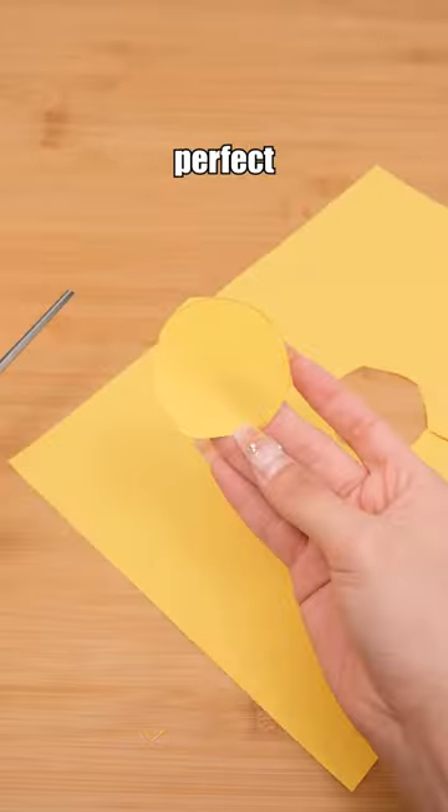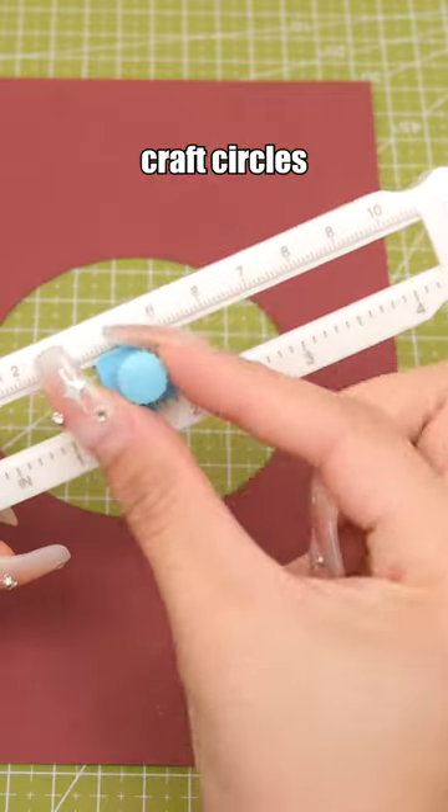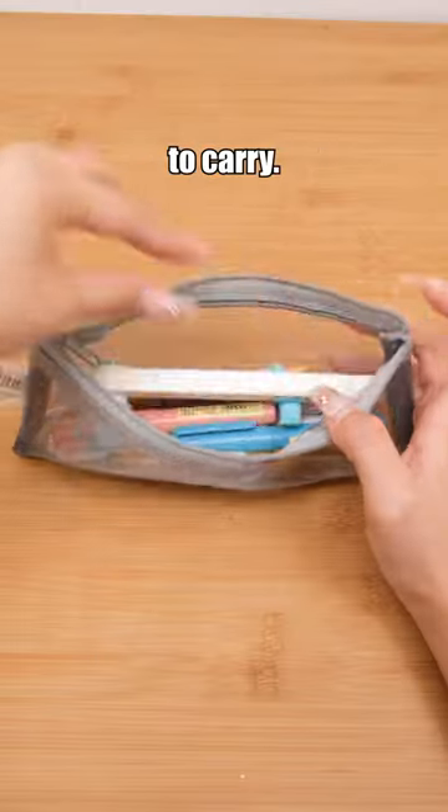Mini circle cutter — how to quickly cut out perfect circles. You definitely can't miss this. In a mere second, you can craft circles of your desired size. Its compact design makes it easy to carry.